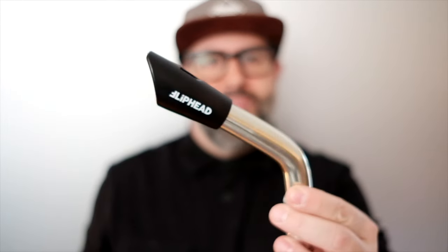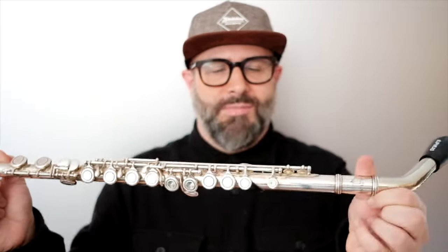Hi everyone, this is the new Flip Head. It's a mouthpiece for C flute. It's easy to learn for beginners.